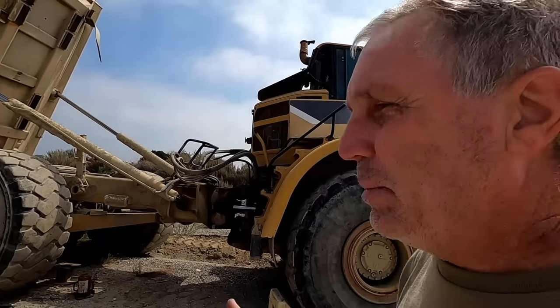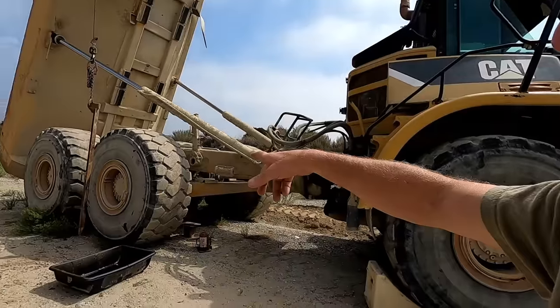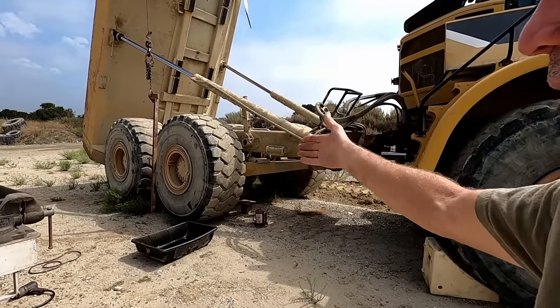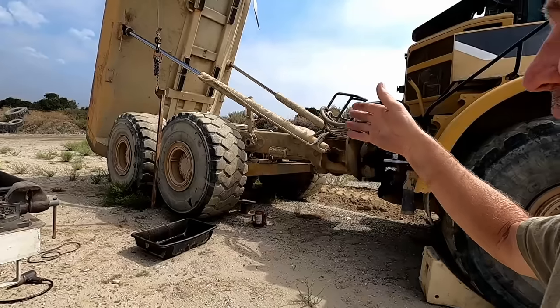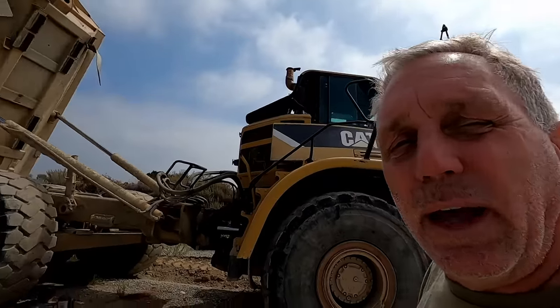What happens is there's a bunch of discs — 11 discs in there, kind of like transmission discs. You'll see this later in the video. When those get all wore out, the piston travels too far and oil leaks through the piston. So today we're going to pull off this wheel, pull the planetary apart, pull the brakes apart, see what we have in there, reseal the piston, put new discs and plates in if the plates are bad, and get this thing running again.